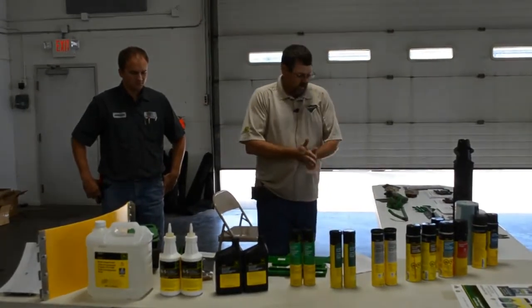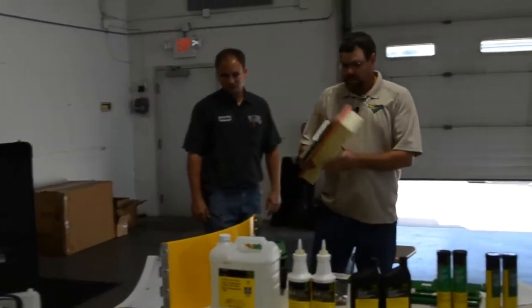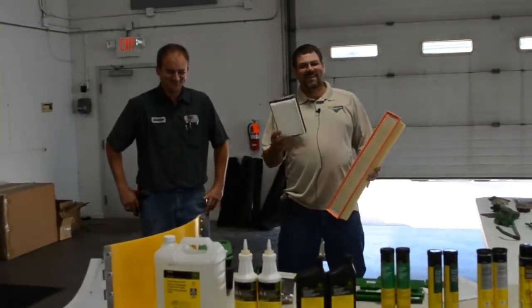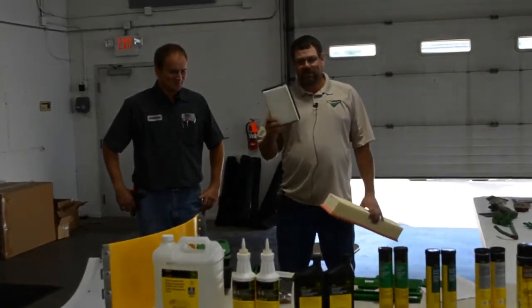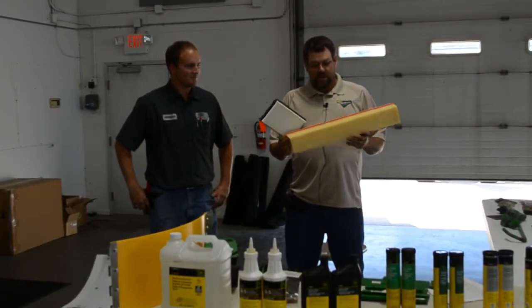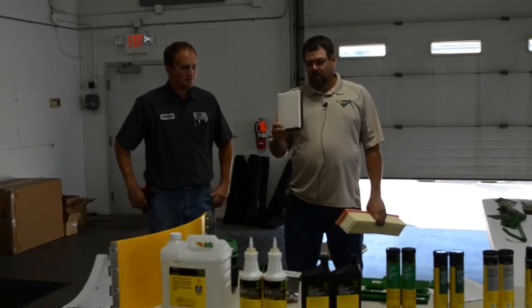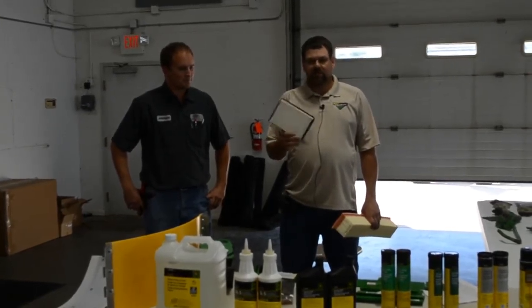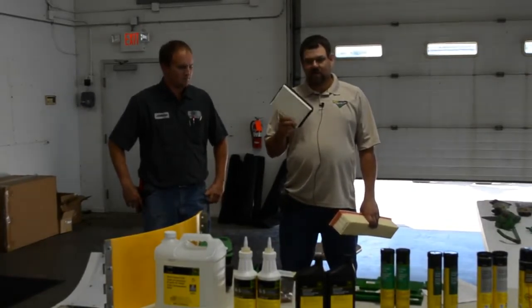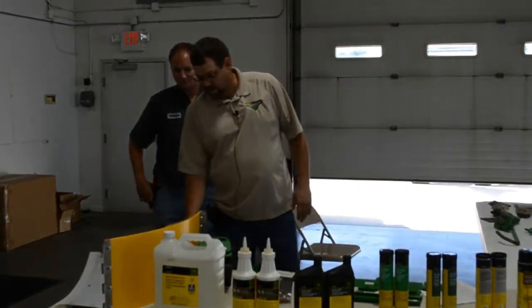As we move on to the wear parts of the combine, some of the very important things to worry about are your cab filters — they often get overlooked. The recirculation filter and also the clean air filter. The recirculation filter inside the cab — a lot of times technicians come back from the field and say that was causing the air conditioner issue the customer was complaining about. A little tiny filter causing no air conditioning is pretty easily maintained.